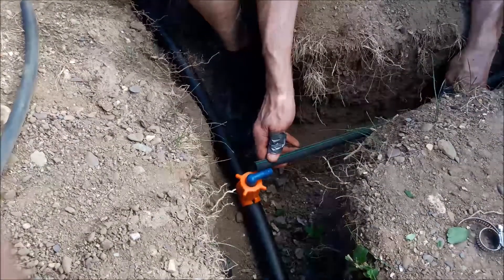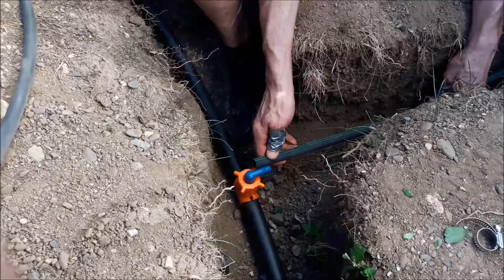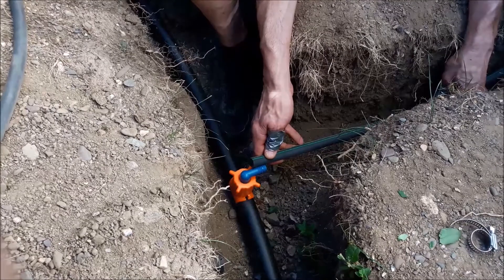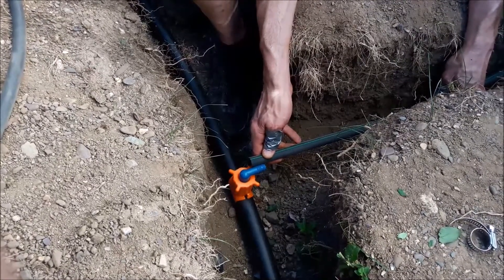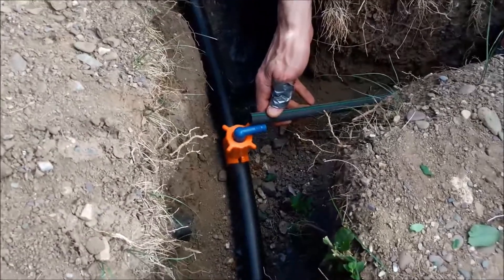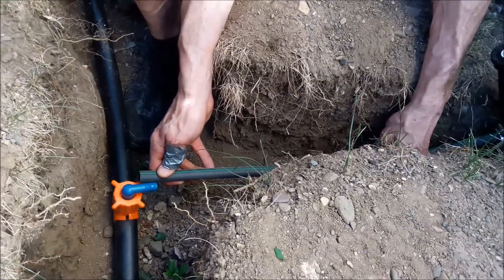My wife's phone alarm went off — we're timing how long our hose sprinkler in the back runs, so every 10 minutes she goes to change it. Anyway, all I've got to do now is connect this poly here, clamp it, and my sprinkler head is in. That's pretty much all you need to do to use a saddle.